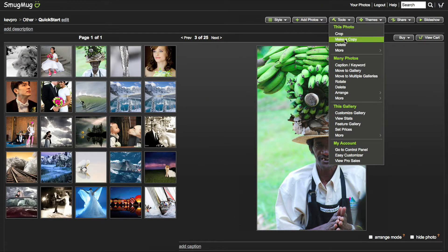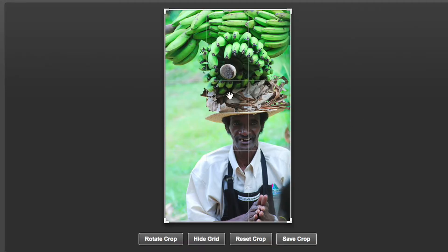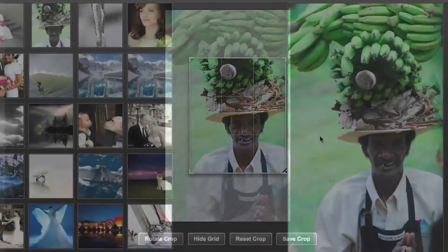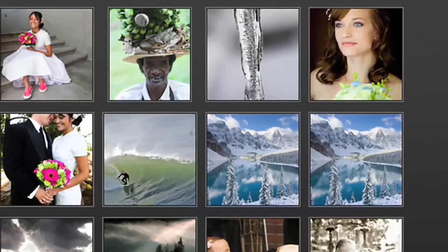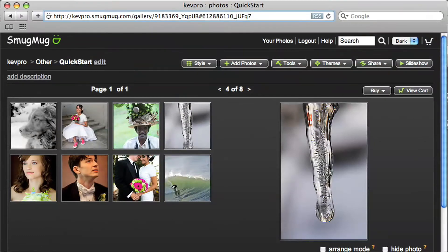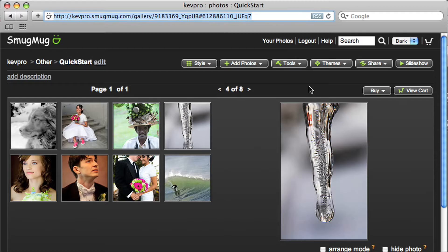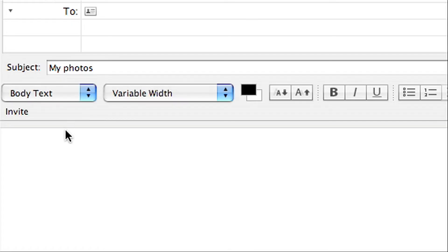There's more power and fun lurking in the tool menu waiting to be discovered than you probably imagine. For example, I can change how my thumbnail images are cropped without changing the crop for the bigger ones. If you want to share a SmugMug page with your adoring fans, just copy the internet address near the top of your browser and paste it into an email or instant message.